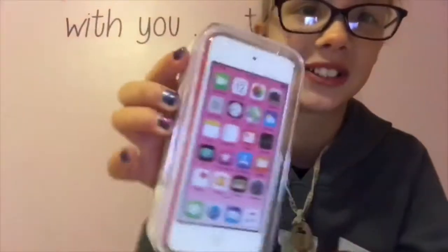Hey guys, welcome back to another video! Today I am super excited because the reason I haven't been able to upload a lot of videos is because I had my iPod but then I left it on my mom's car and it fell off, so it's in the middle of the road somewhere and we have no clue where. I'm super excited because today I'm opening my new iPod that I just got after school.